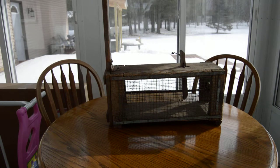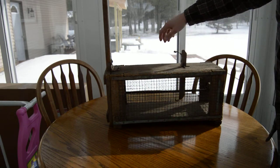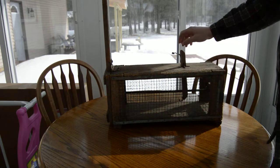I'm going to show you how a spring-loaded live trap will work. You can see you put your bait on here — open the door up, put your bait on the hook.